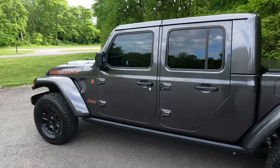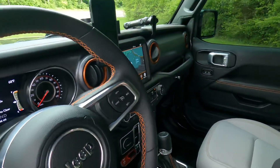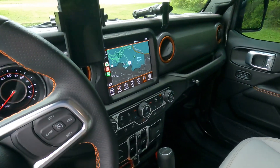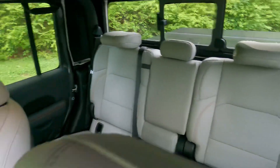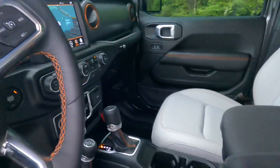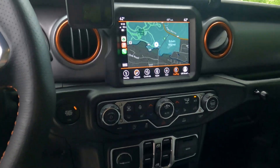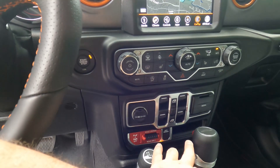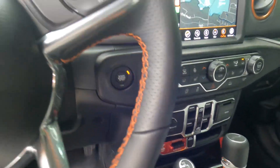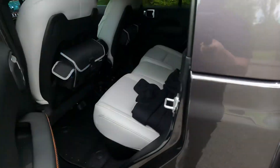It has the ivory interior. It has the 8.4 — or 8.2 — nav system with heated seats. Pretty much fully loaded. I do have auxiliary switches that will go there, and black seats.